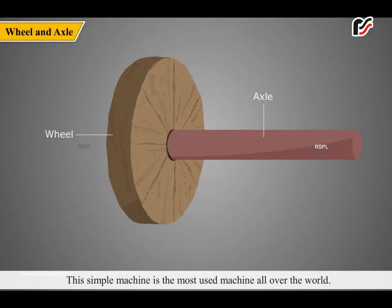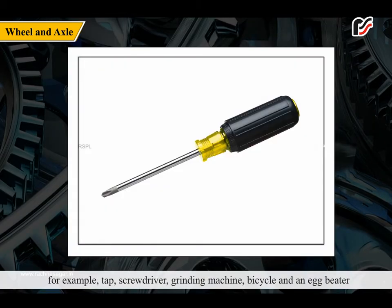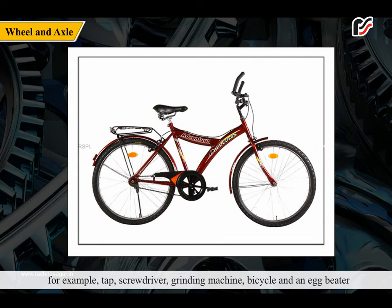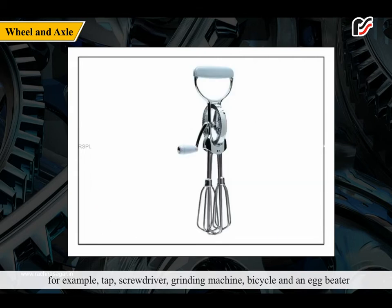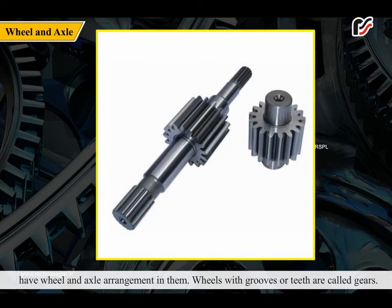The wheel and axle is the most used simple machine all over the world. A wheel attached to a rod is called a wheel and axle arrangement. Examples include a tap, screwdriver, grinding machine, bicycle, and egg beater. Wheels with grooves or teeth are called gears.